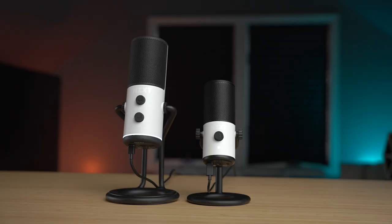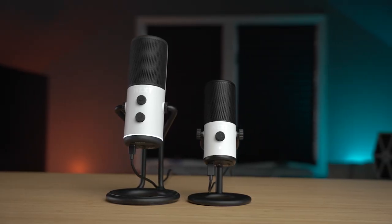NZXT's latest addition to its peripheral lineup is the Capsule Mini, which is a smaller version of the Capsule Microphone that we reviewed back in September of 2021. The Mini keeps a lot of the same stylish design cues as the larger microphone, but it's in a much smaller and more affordable package, coming in at $70. But how does it compare to its larger brother, and also to one of my favorite small condenser microphones, the HyperX SoloCast? Let's dive in and take a closer look.